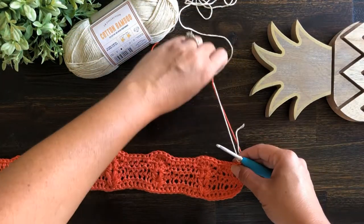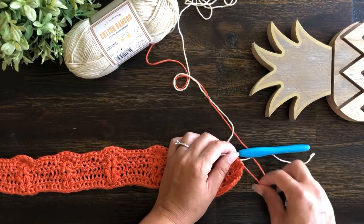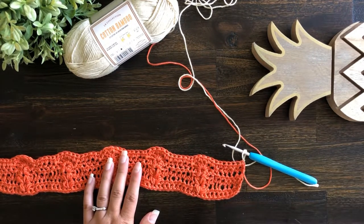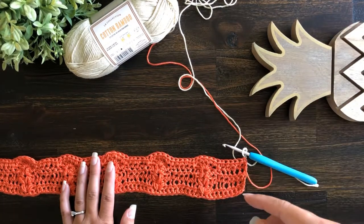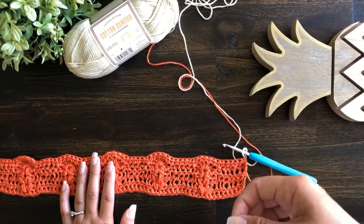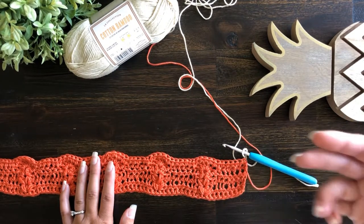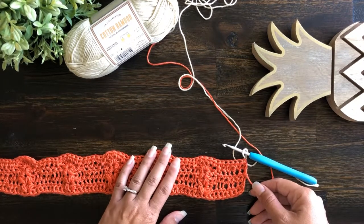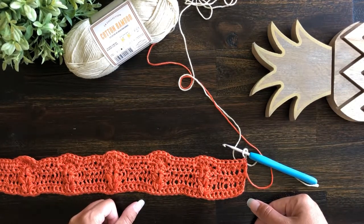We are now ready to begin our drop stitch row. Drop stitch actually originated from knitting — when you're knitting, sometimes stitches fall off the needle and unravel their way down your work, which causes almost like a run, like a run in your nylons. Over time people have done that on purpose to create a drop stitch for a design look, and people have also begun incorporating it in crochet with a way to mimic that drop stitch.